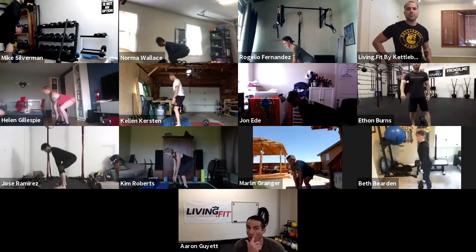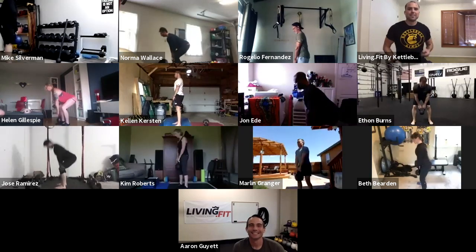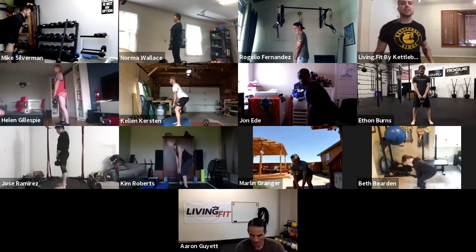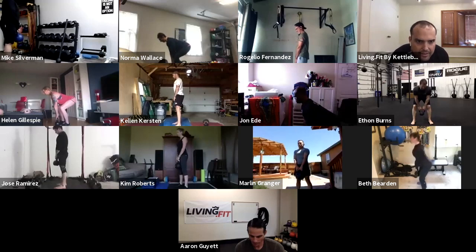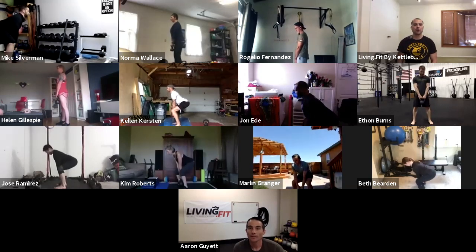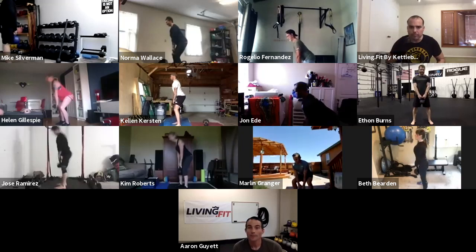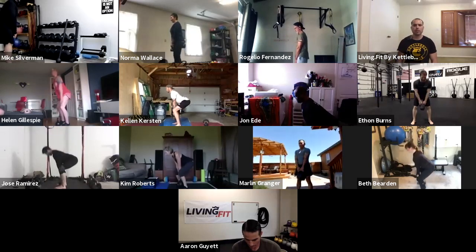Grab your bell. Ethan, let's see that deadlift — set and go. Making sure at that top position we're not bending backwards. Making sure a nice neutral neck position, pulling those shoulders back. Bell has a nice vertical path, so it's coming right in between your feet, not too far out in front of you. The further that bell goes out in front of you, the more pressure we're putting on the lumbar. Making sure we're not getting into any cervical extension — not tucking or pulling our neck and head back.